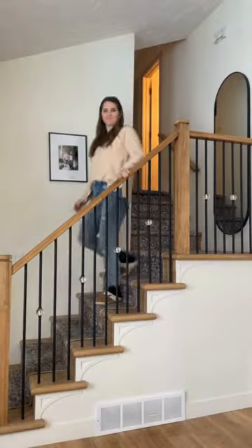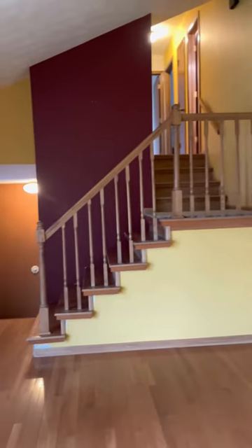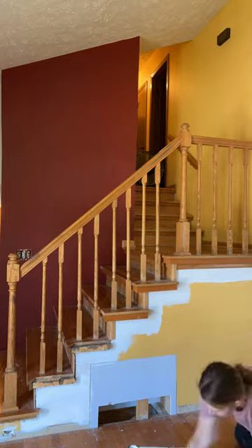When I first stepped foot in this house, I took one look at this staircase and had a vision of it all remodeled and decked out in Christmas decor. I was determined to make that happen.